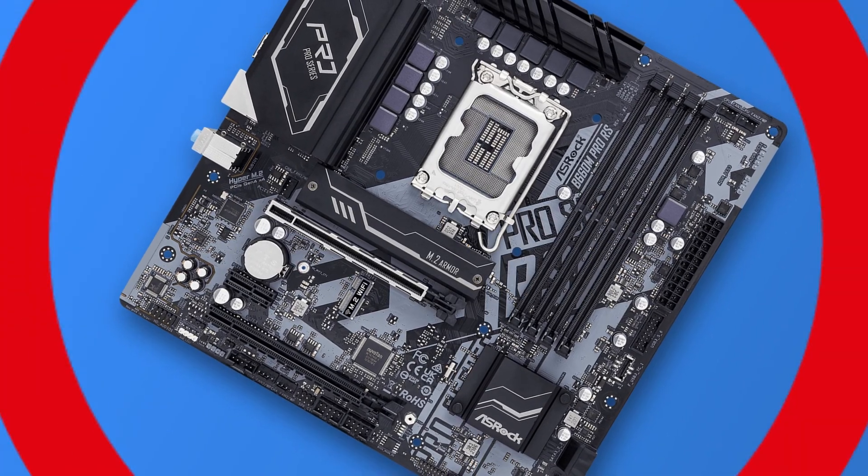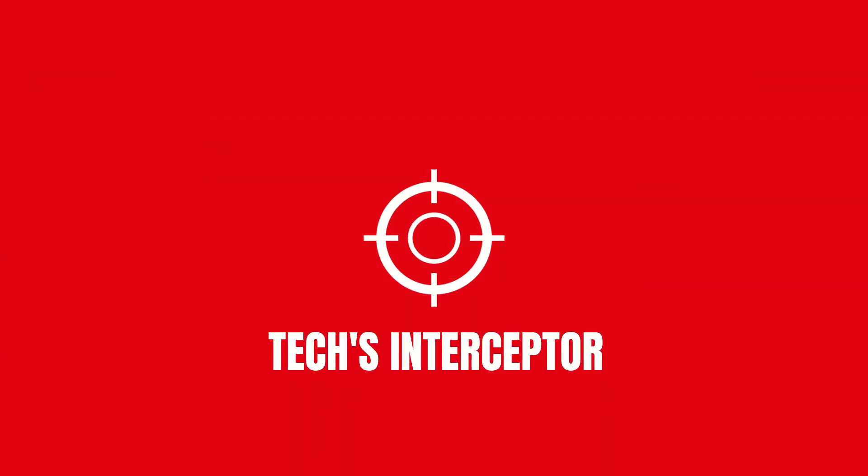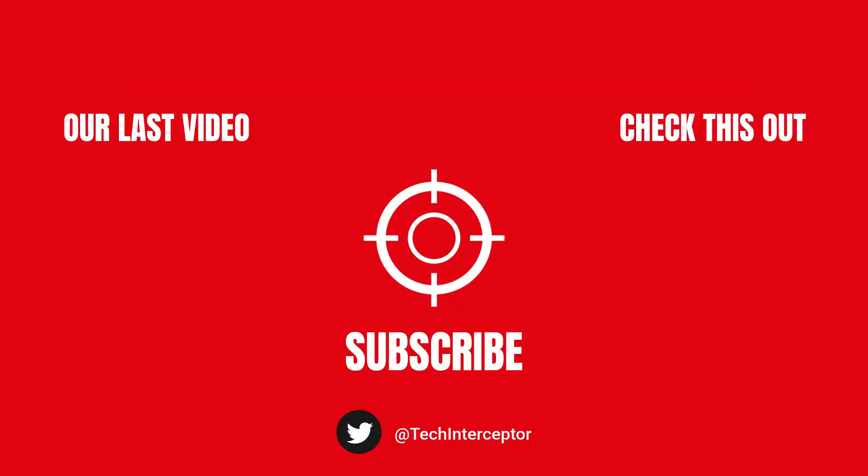As always, let me know what you think in the comments below, and if you find this video helpful, then leave a like, share it with your friends, and don't forget to subscribe. Thanks for watching, see you again next time.